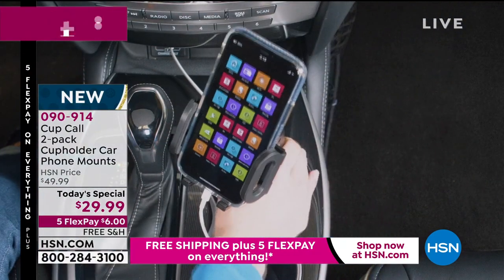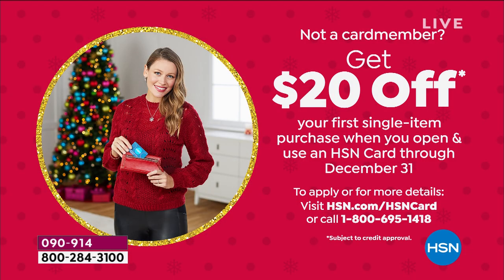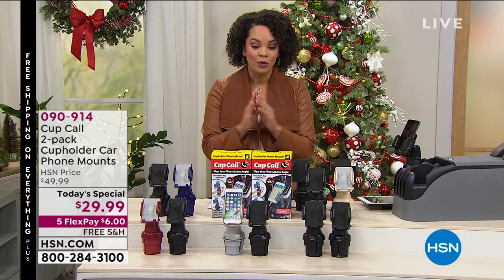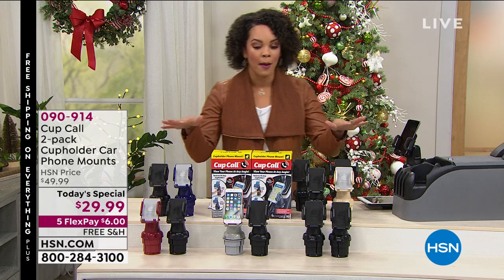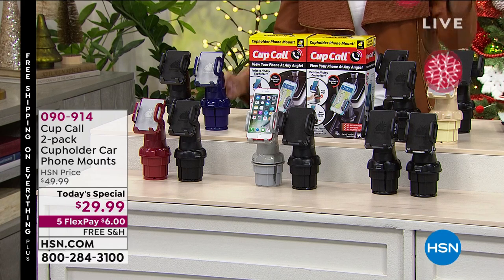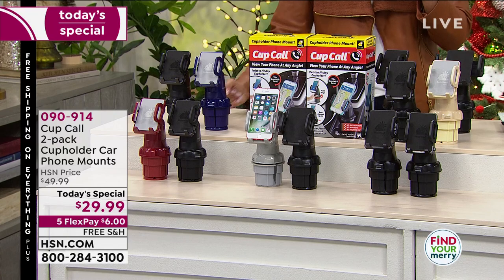If you don't have an HSN card, I want to invite you this morning to consider getting one, because as soon as you sign up, we're going to give you $20 that you can put towards any single item. Every item is free shipping and five flex that we have on air and on HSN. So give us a call or go to our website. 090914 is the item number — remember you're getting two. If you wanted to buy one in the marketplace, you would spend $19.99. So why not for $10 more get a second one — two gifts for under $30.